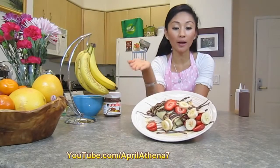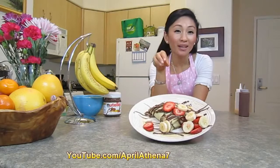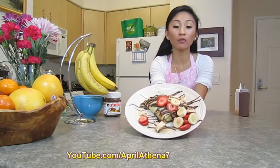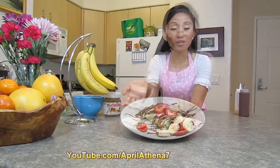This dessert is really a crowd pleaser, great for parties. You can actually make mini crepes for parties. The crepe that I made is actually good for two — this is a really big crepe. And crepes are really delicious with ice cream. So let's go ahead and begin.